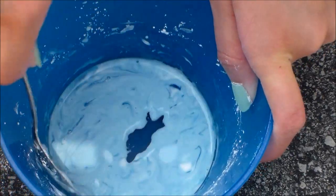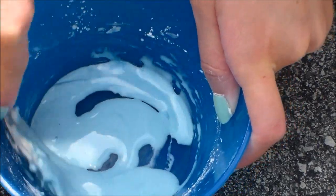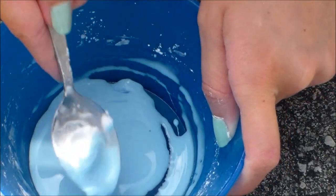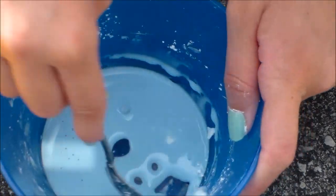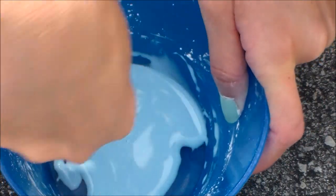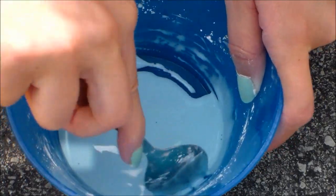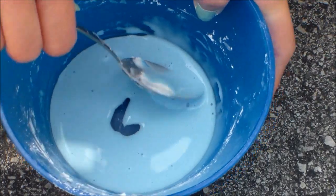I just zoomed in a little bit so you could see it better. You want to make sure you mix it really good. This is like a nice craft you can do with kids or if you're bored in the summertime. It's really fun and entertaining, and it's kind of like a science experiment because it's a solid and a liquid at the same time, and I will show you that in a minute.